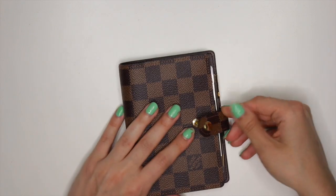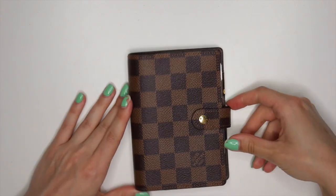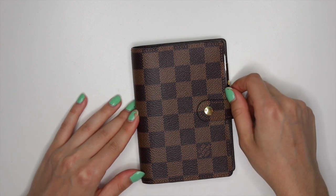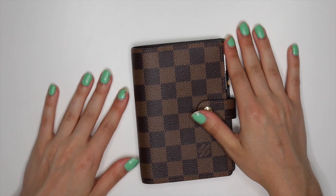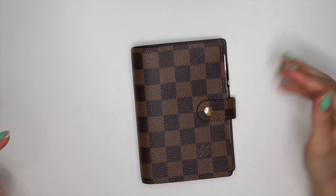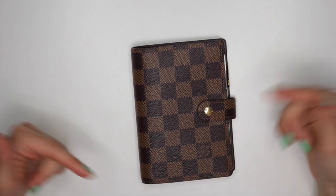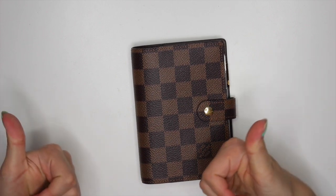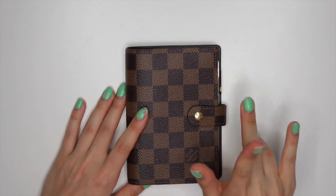I hope you guys enjoyed this video — a little sneak peek into what my pocket planner looks like before I could even use it, really. Thank you so much for watching and please subscribe down below. Give me any feedback, comments, suggestions — just comment it down below. And don't forget to give this video a big thumbs up. I'll see you guys over in the next video. Bye!